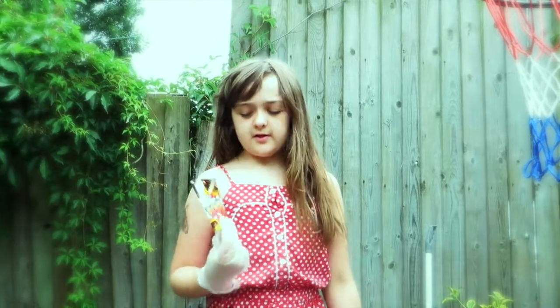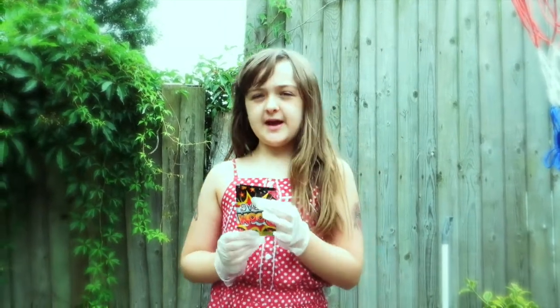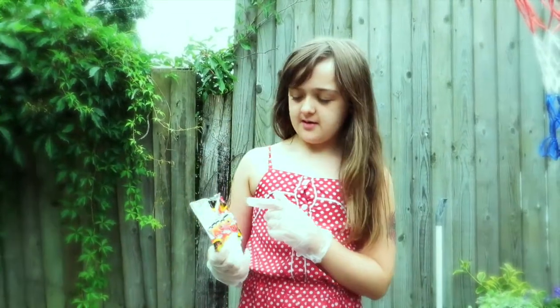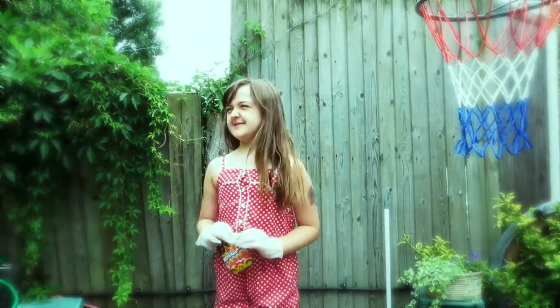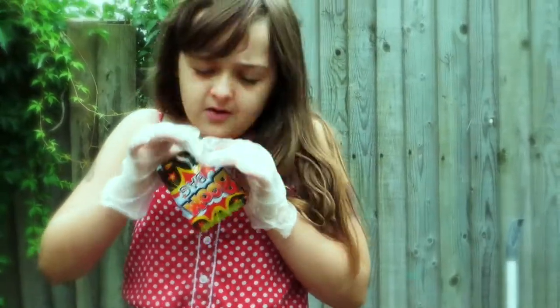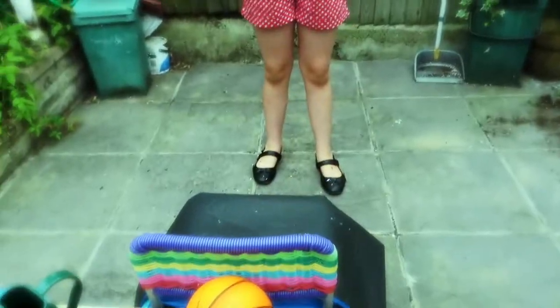We are going to try another science experiment and it's called the boom bag. You just simply go into it, and then you squeeze it — I won't do it now because it pops in front of me. And then a surprise will happen. I'm just trying to pop it up — I feel really worried about this. It popped downwards, not up.